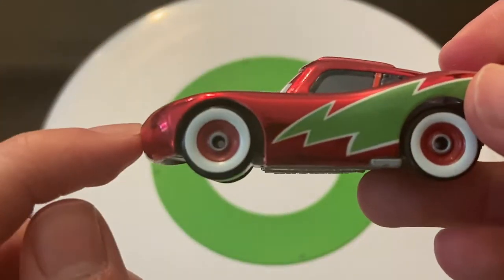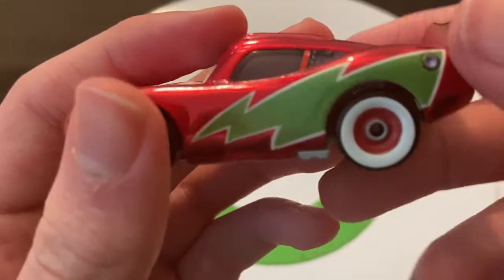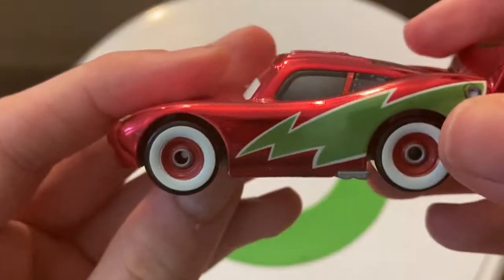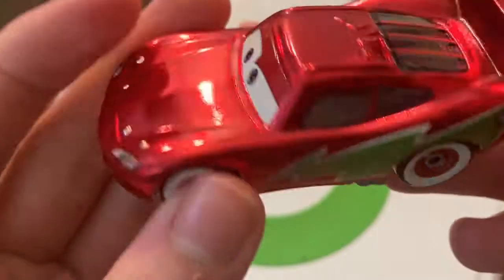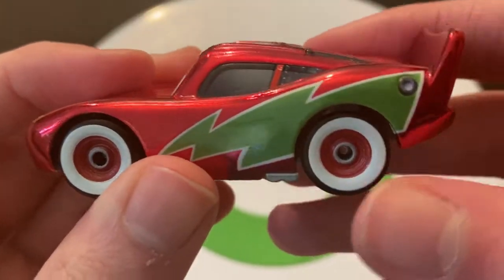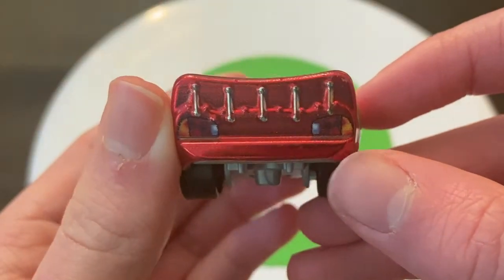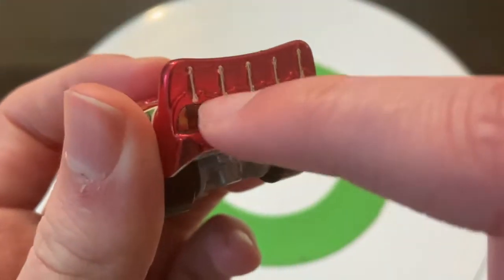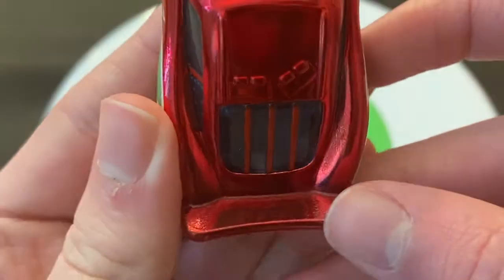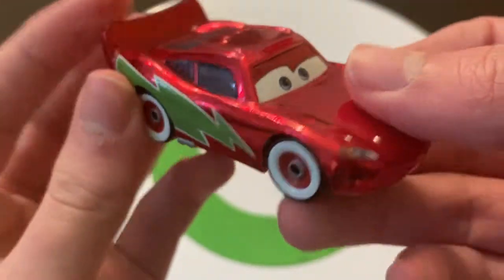Then going to the side, he's got just the regular white wall tires, which look very nice as well. Obviously his lightning bolt is green now, and it's kind of supposed to represent a Christmas tree. You can kind of see it — red and green works for the Christmas spirit, a Christmas look. Going to the back, nothing really, just some stickers for taillights — they're painted, representing stickers for taillights. No Rusty's logos or anything, just red and green.